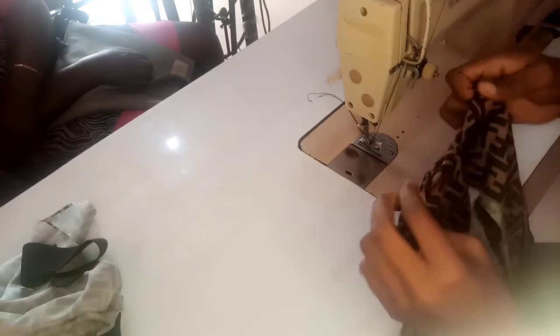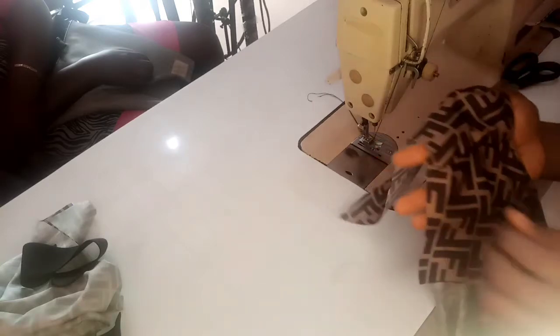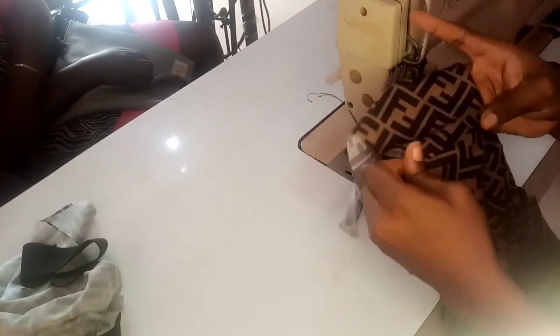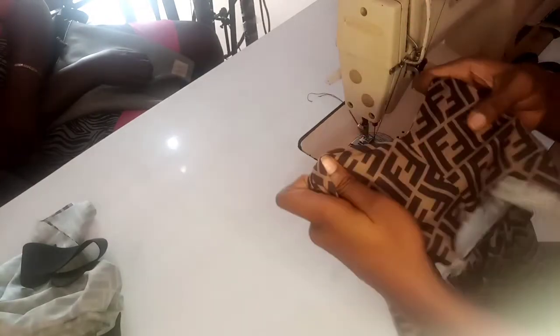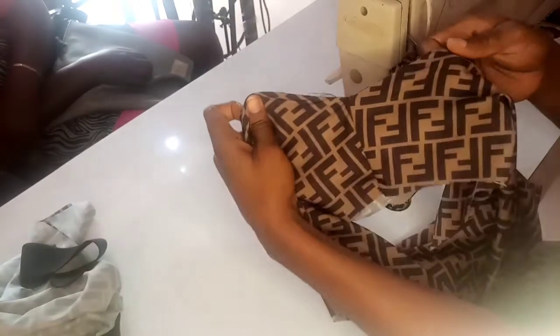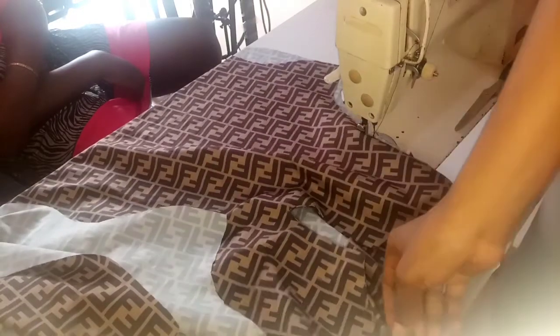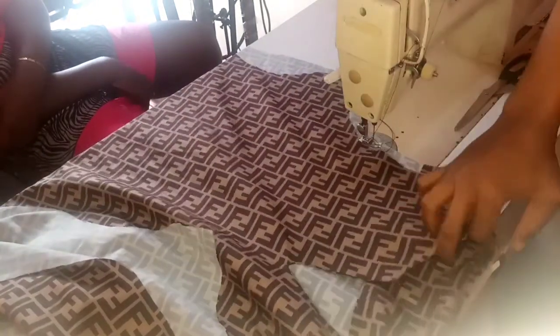Our neck and shoulder has been joined. We'll do the same thing to the other shoulder. So I'm done joining the shoulders — very neat and clean. See the neck.